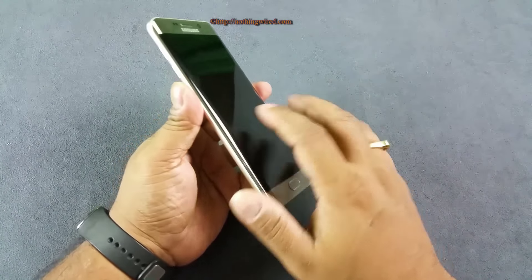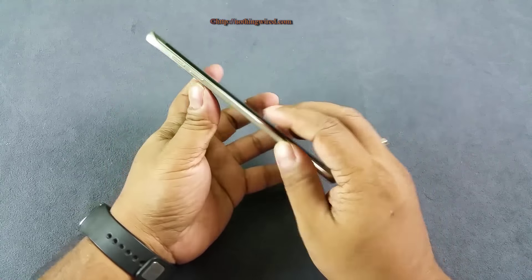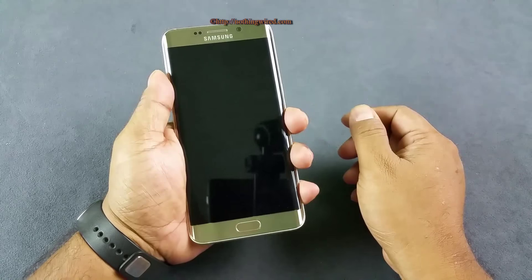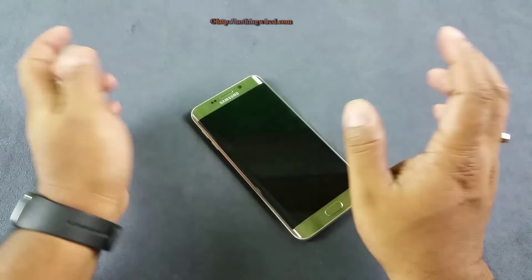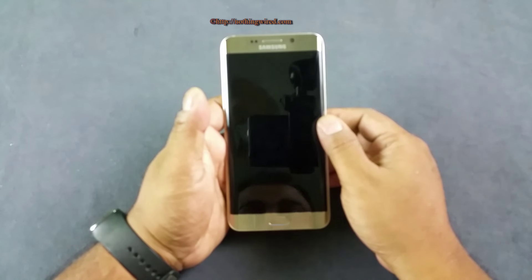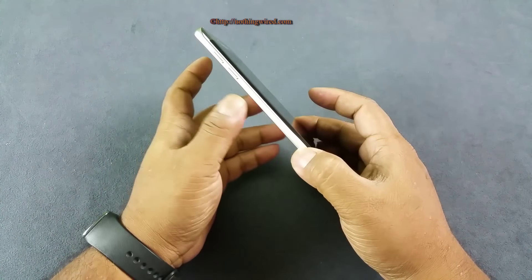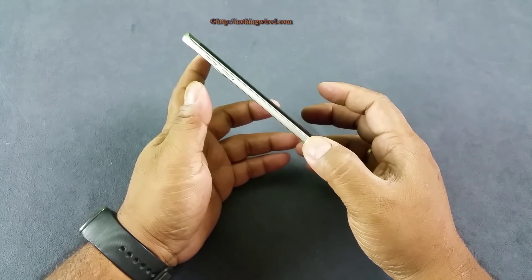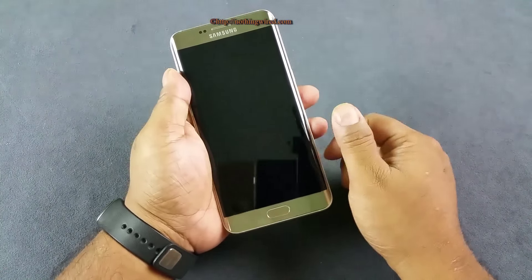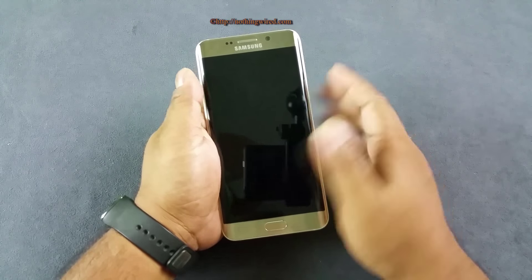There is something to note about the edge screen and the rim. Because of the edge screen, the rim is very very thin and sometimes it gets difficult to hold and manage this device — specifically picking it up from a flat surface. That's true for both the S6 Edge and S6 Edge Plus. The S6 Edge was much more difficult to pick up because it had a thinner rim. Samsung has since made this rim slightly broader, so it's easier to hold the S6 Edge Plus, but still much more difficult than, say, the Note 5.